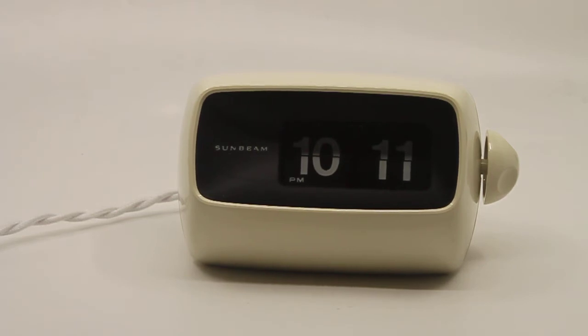The motor was lubricated, the wiring has been replaced, it's got a new light, a new resistor. It's got a new cable on the outside, a new plug. The glass was polished, the case was cleaned on the inside, the bezel was cleaned, and the case was polished on the outside.